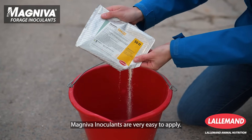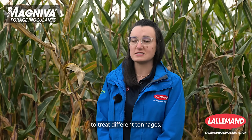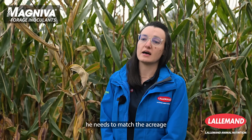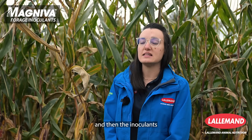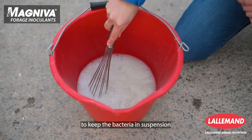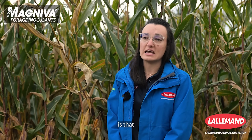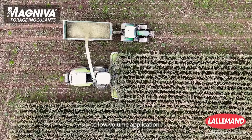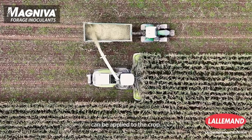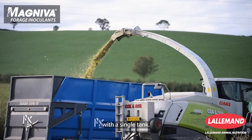Magneva inoculants are very easy to apply. We provide the inoculants in different sachet sizes to treat different tonnages, so the farmer can tailor the amount of inoculant needed to match the acreage being harvested. The inoculants are also formulated to be highly dissolvable and contain a carrier that keeps the bacteria in suspension once dissolved. All products in the Magneva forage inoculant range are suited to low-volume application — as low as 10 millilitres per tonne — meaning less time filling the applicator tank and more acres covered per tank.